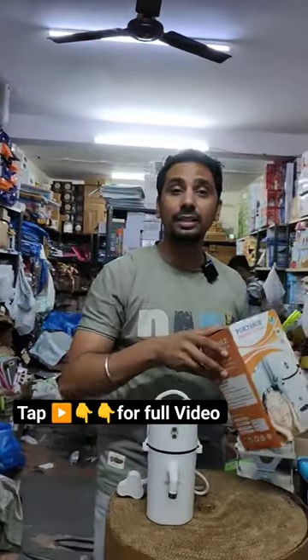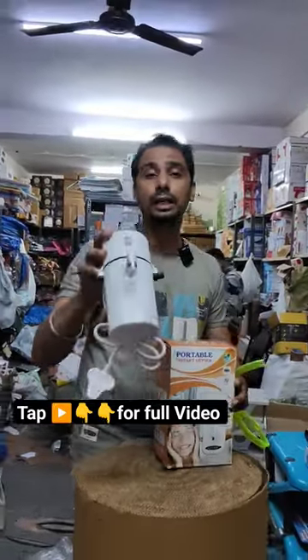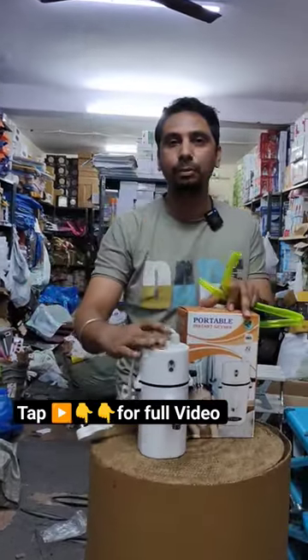Sir, is there any guarantee or warranty? You have asked a real question — one year guarantee, sir. Replace hand-on-hand, the other piece you will get.